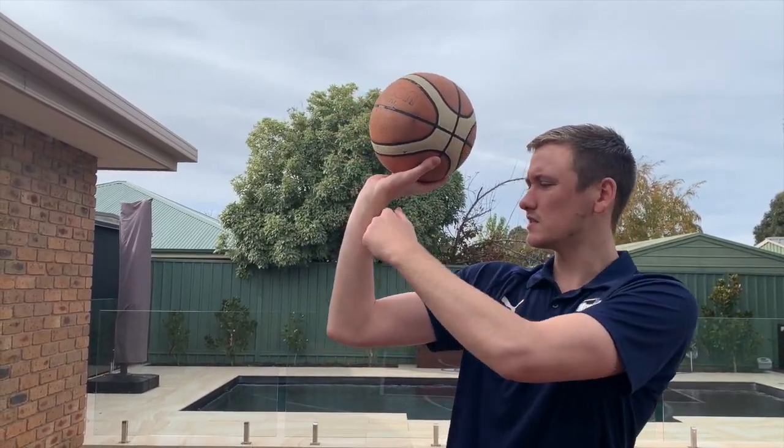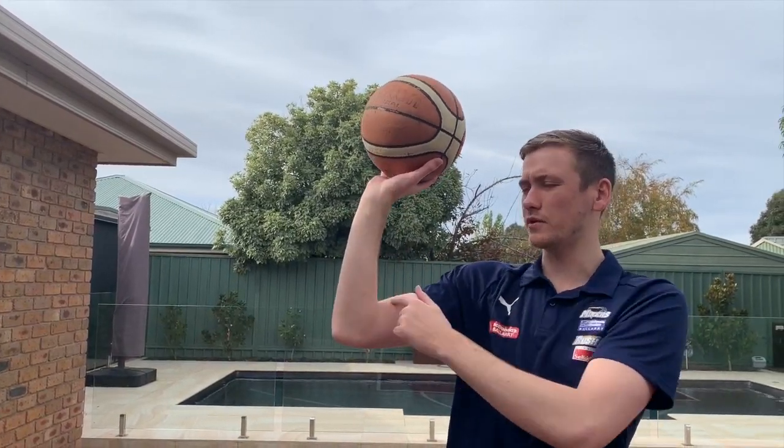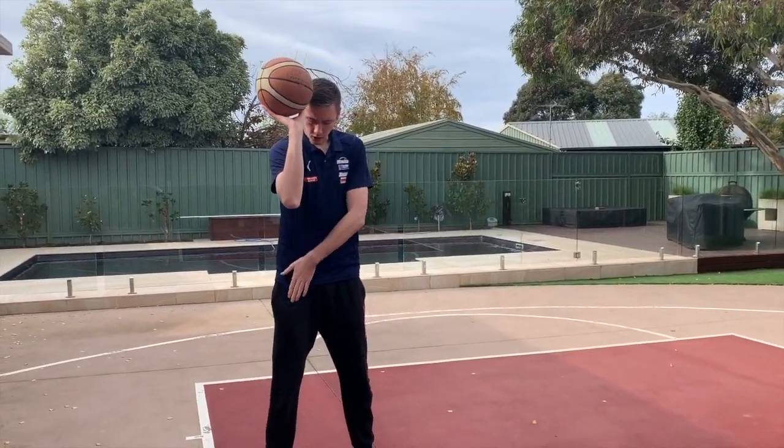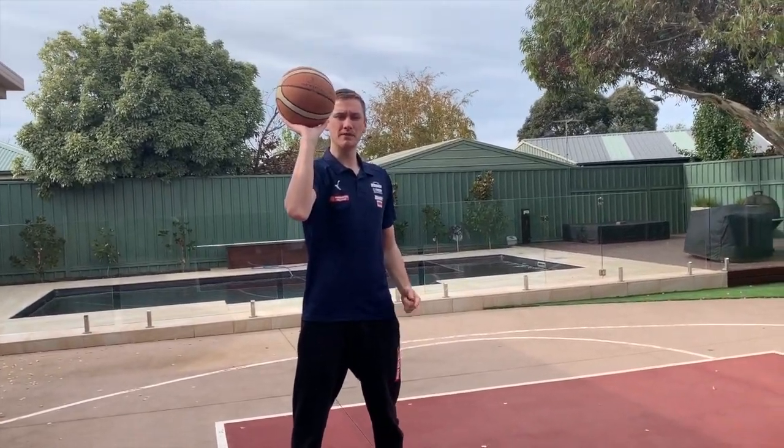There's a gap there and I want to see a nice cocked wrist, almost at 90 degrees, and the same with your elbow to your shoulder — also at 90 degrees. When you're ready to shoot the ball, your elbow and your shoulder should be aligned with your knee and your toe. That's the basics of how to hold the ball. Give that a go.